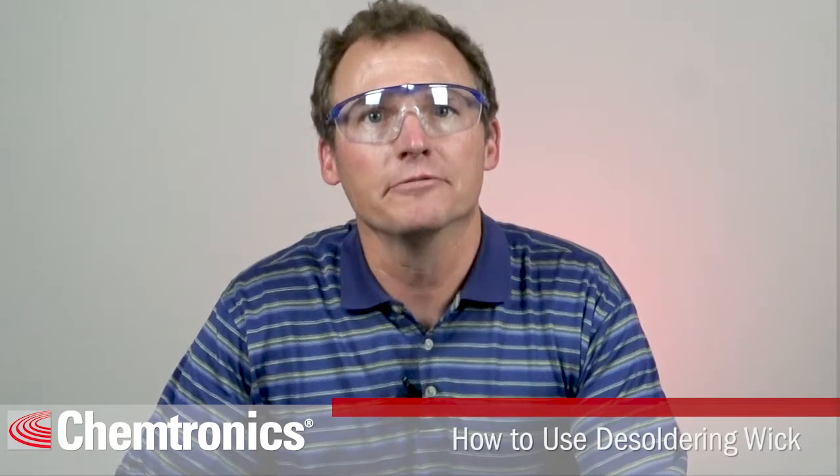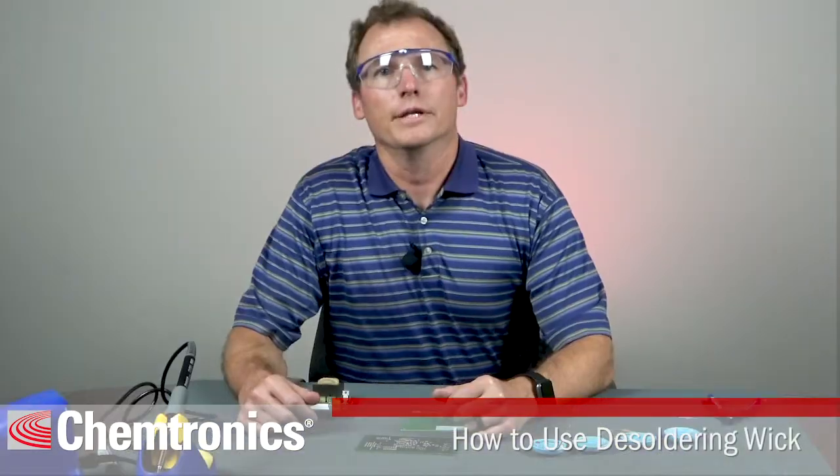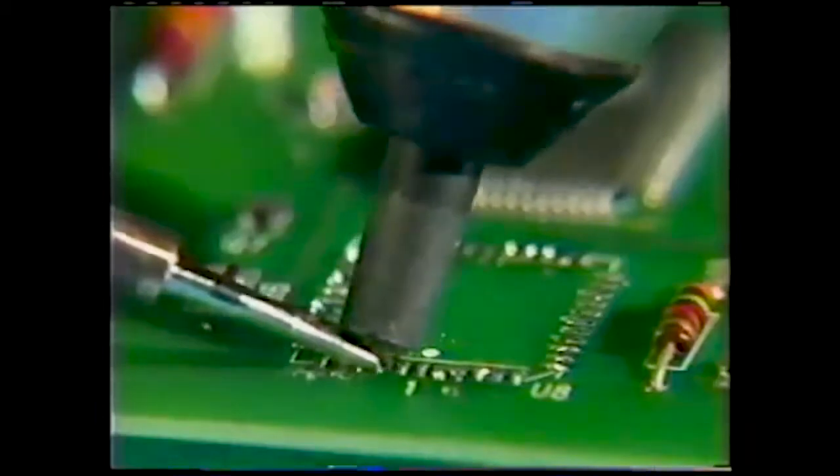It takes a little practice at first to get used to, but without much training anyone can start removing unwanted solder quickly and easily. Wick is relatively inexpensive and simple to use compared to other methods of solder removal. It is also safer on components than vacuum desoldering devices, as less heat is applied to the component and for a shorter period of time.